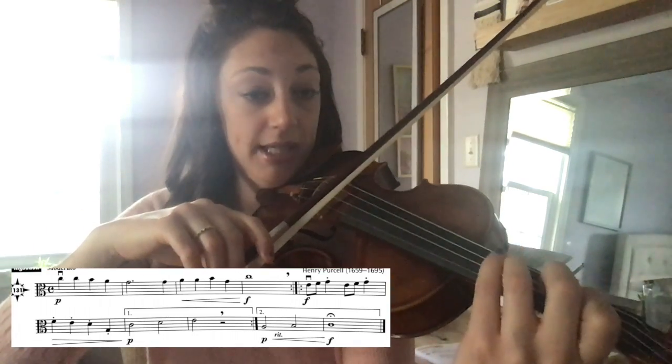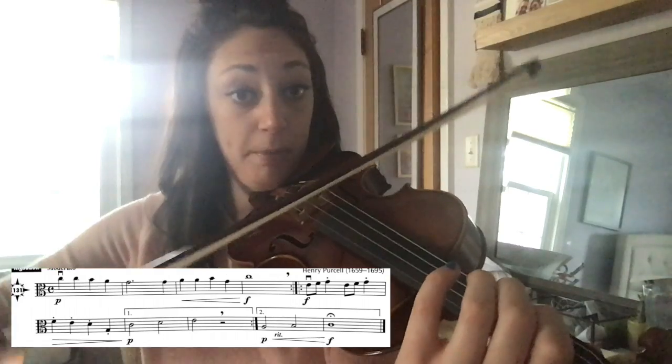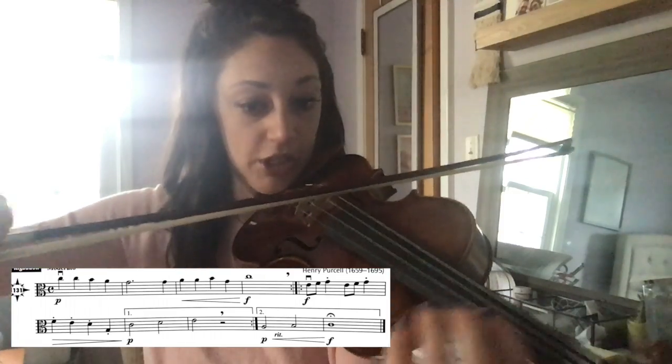Now I'm going to the second line, which starts on F natural. Open G. I'll do that again. Open G.